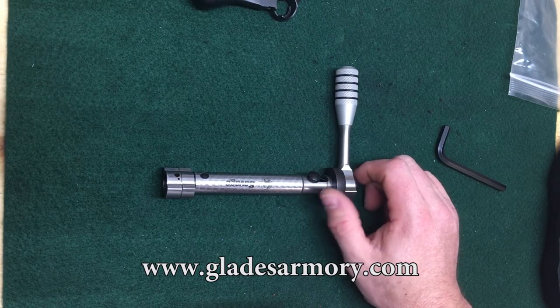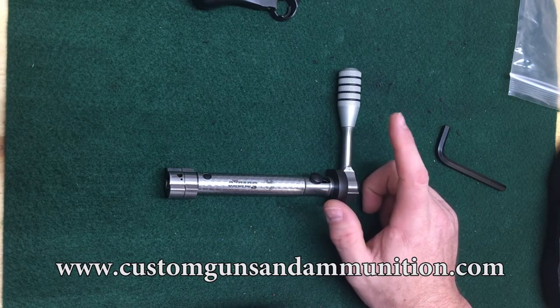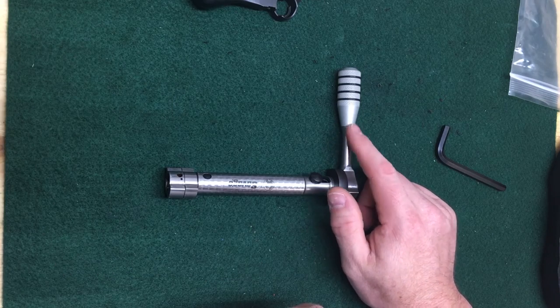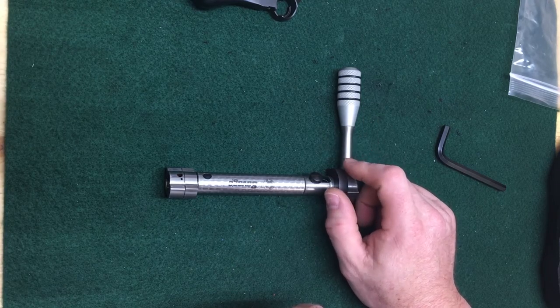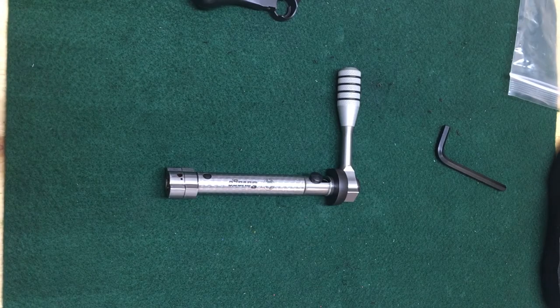It really helps. With the bolt lift kit from Custom Guns and Ammunition and this bolt handle, I'm expecting anywhere from 40 to 60 percent better bolt lift — so it's exciting. I can't wait to try it out. I'm going to go to the range probably tomorrow and do all this.